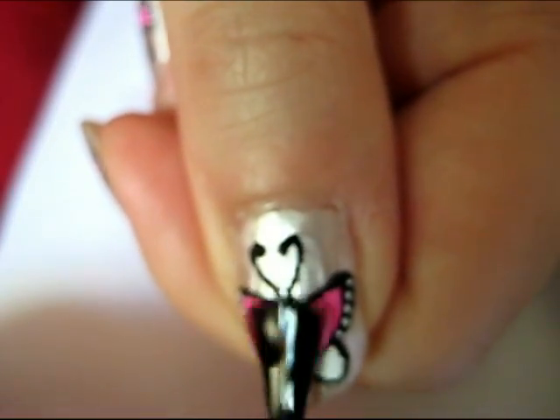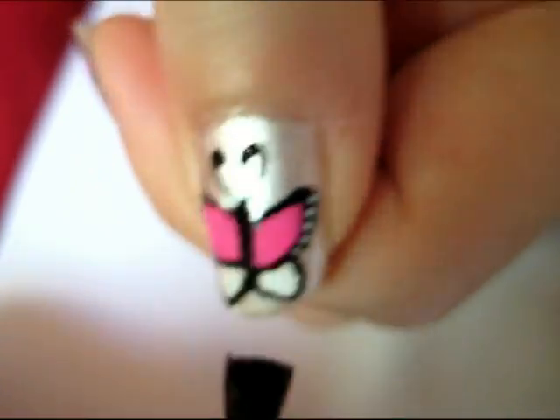Apply a top coat to keep your design from chipping. And you're done!